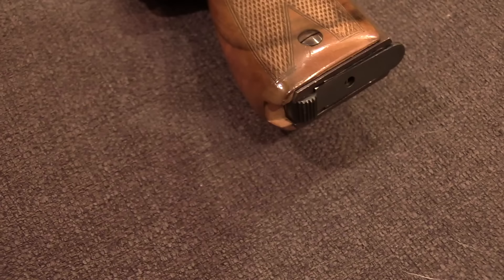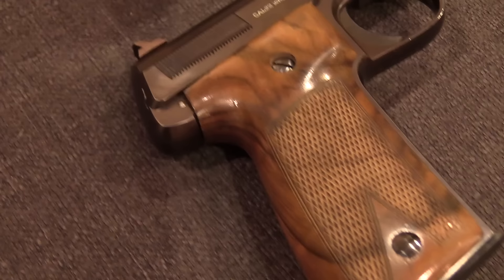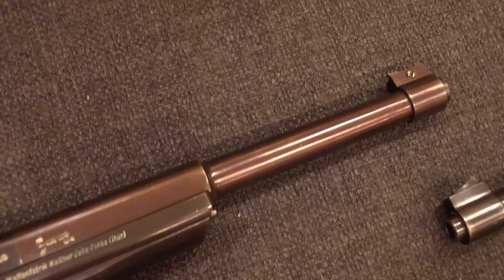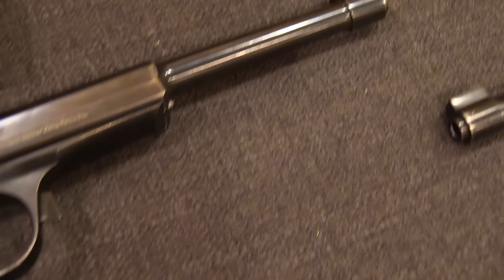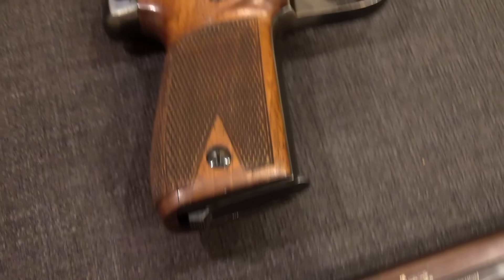These pistols were first introduced in 1925 by the Walther Company, and they were intended as a .22 calibre serious target-shooting sport pistol. Today there's a lot of target sport competition .22s out there, but in the 1920s there were not a whole lot of them. In fact, there was only one really serious one, and that was the Colt Woodsman, having been introduced in 1915. That was the competition .22, and if you were shooting seriously, that's what you had.